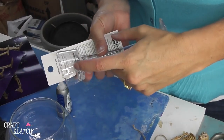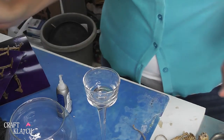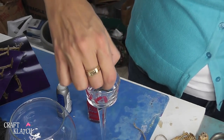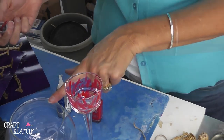Before we do that, we want to decorate the inside of the votive so it doesn't look so plain. I have some red nail polish also from the dollar store, and I'm just going to make it look almost like blood smears in there. Just like that, and then we'll let that dry and then we'll glue it to the votive.